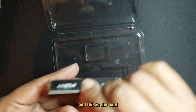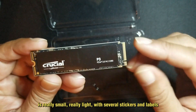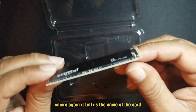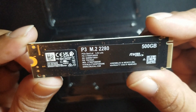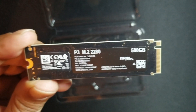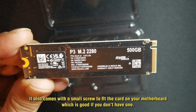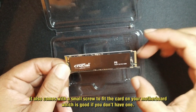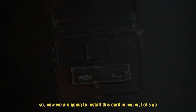And this is the card — it's really small and really light, with several stickers and labels that tell us the name of the card, the capacity, and a few serial numbers from the manufacturer. It also comes with a small screw to fit the card on your motherboard, which is good if you don't have one. Now we're going to install this card on my PC — let's go.